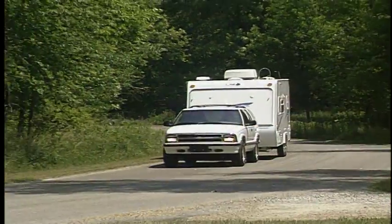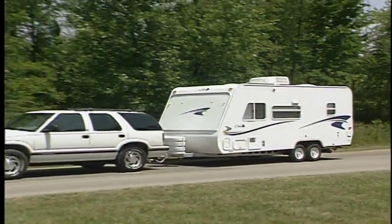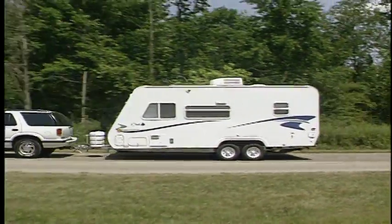So, if you're looking for an expandable travel trailer that is lightweight, easy to tow, and affordable, I think you should definitely check out the Cub.